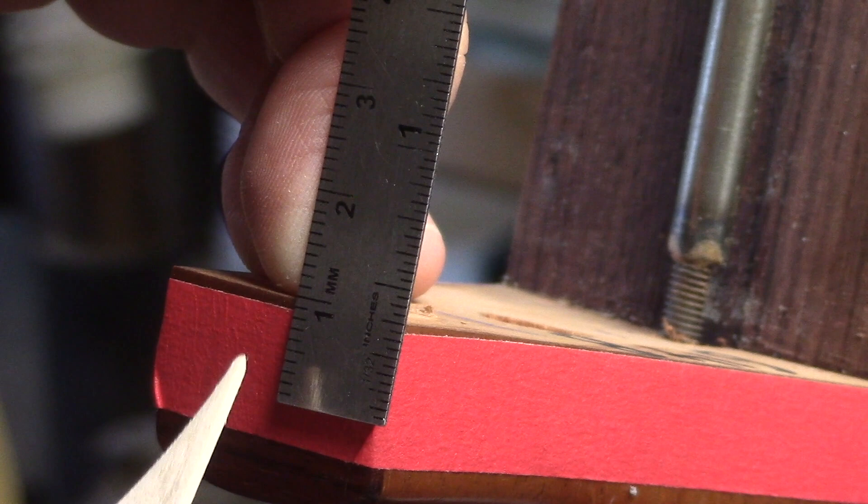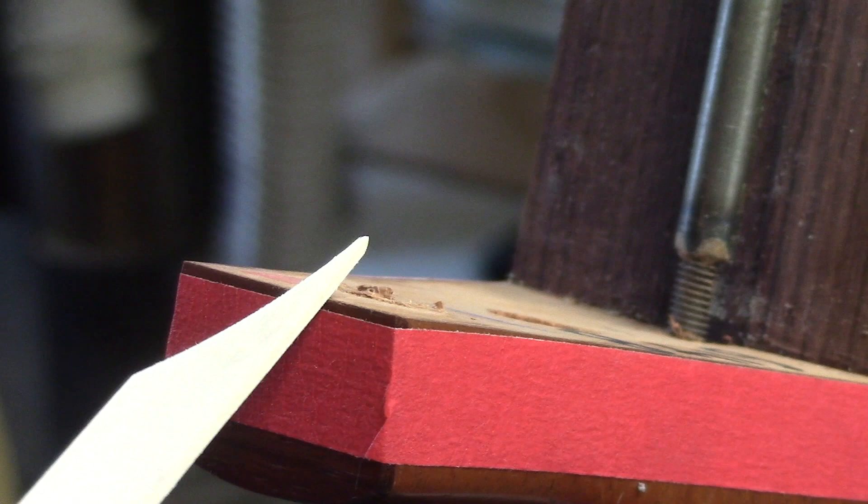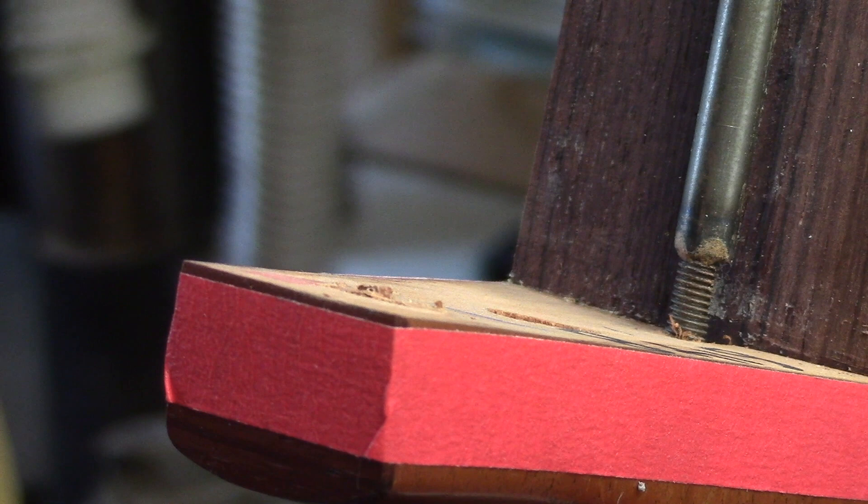When a guitar comes in for a neck reset, typically I allow at the tip of the heel just a little less than a millimeter distance from the tape to the outside of the wood there. This is where the taper starts. So this is removed and we go from here down to zero on the underside of the fingerboard extension.